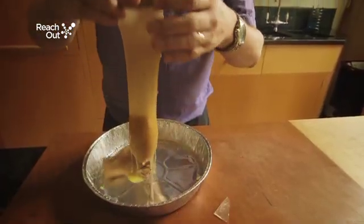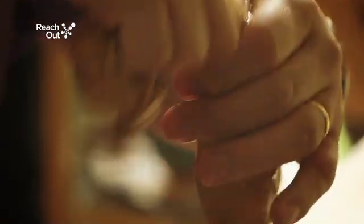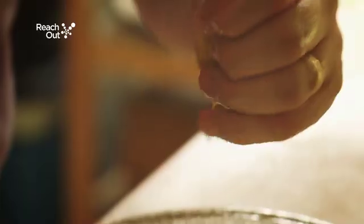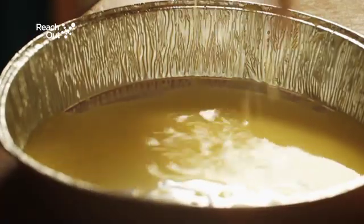As you squeeze the food through, all the nutrients that we need for growth and energy will flow into the tray, which represents the body. The things the body can't digest will be left in the tights.